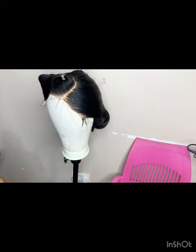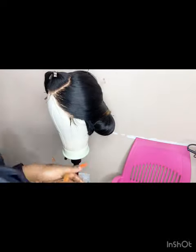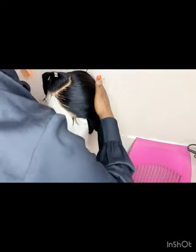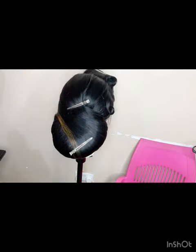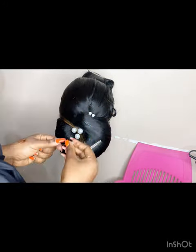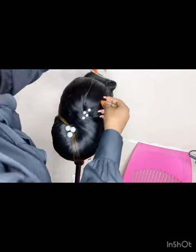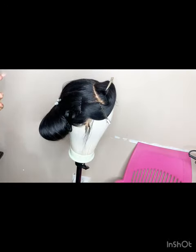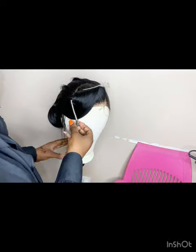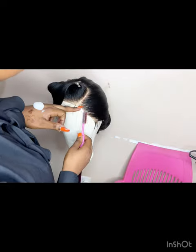Here I'm just perfecting the baby hairs and also making sure that the hair is lifted up. I'm adding in my pearls to just accessorize this look, because I wanted something simple, not too complicated. Then I'm doing the baby hairs and perfecting the front part.